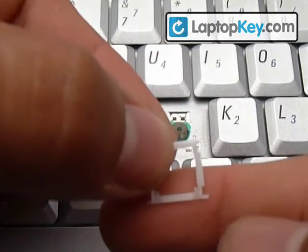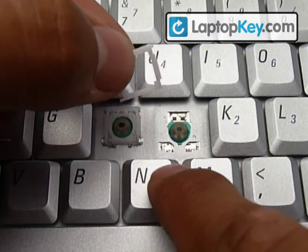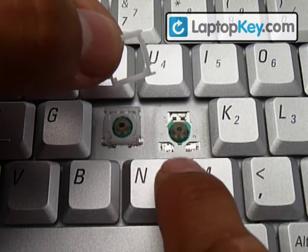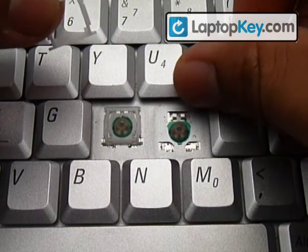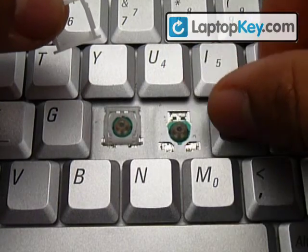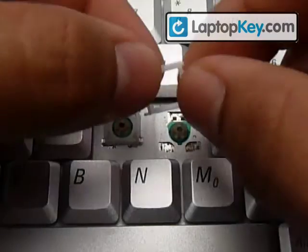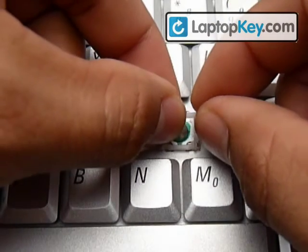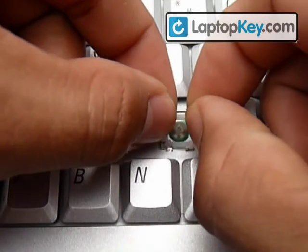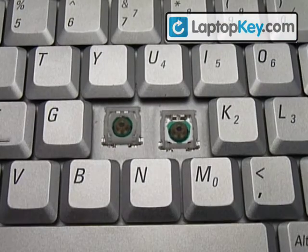The longer sticks go on the longer metal plates here. In this case, the longer are on the bottom. It's really important that you look at this because they change from key to key. So first insert the long side, and then you just put it down for now.